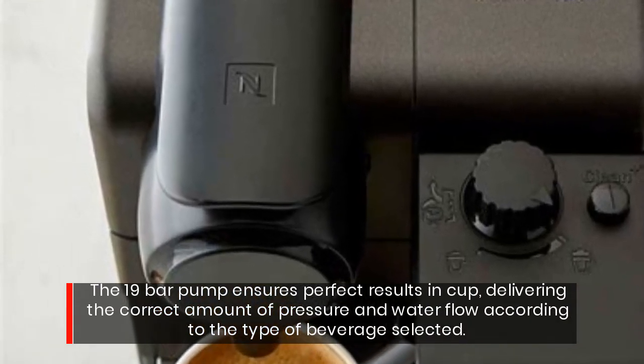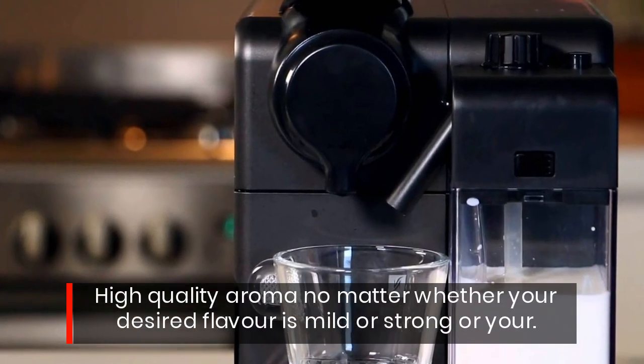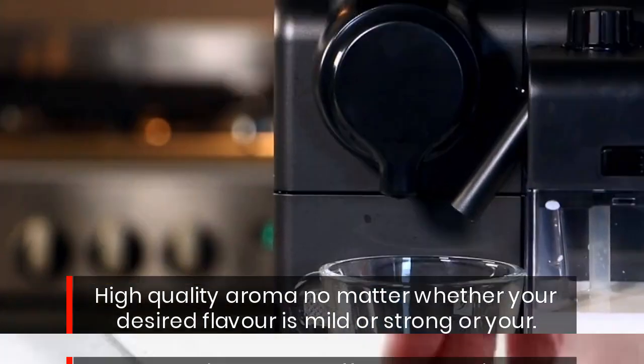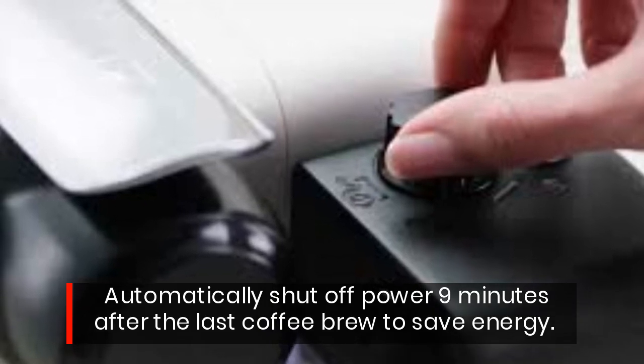The 19-bar pump ensures perfect results in cup, delivering the correct amount of pressure and water flow according to the type of beverage selected. High quality aroma, no matter whether your desired flavor is mild or strong. Automatically shuts off power 9 minutes after the last coffee to save energy.